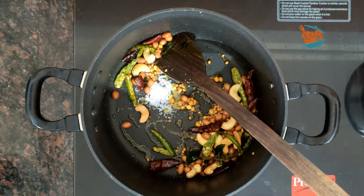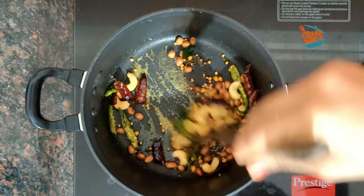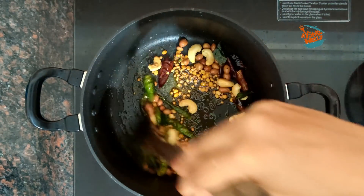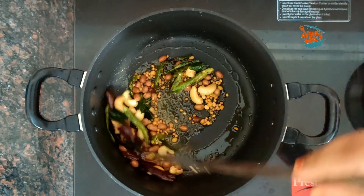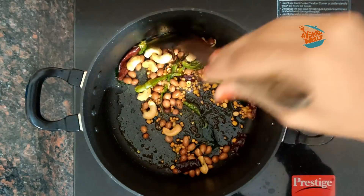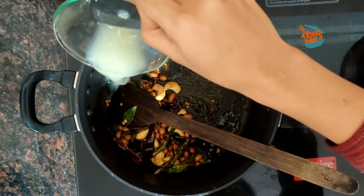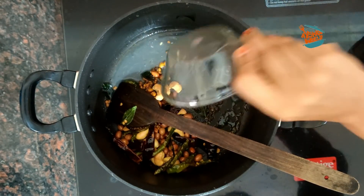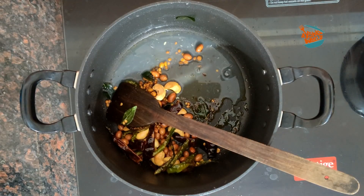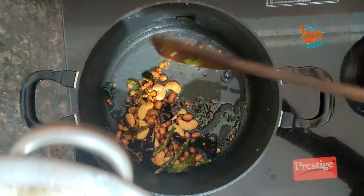We are going to mix the rice. Start with the main ingredients — we will take 2 tablespoons of water in medium size, so we will take 2 tablespoons of water in the middle.